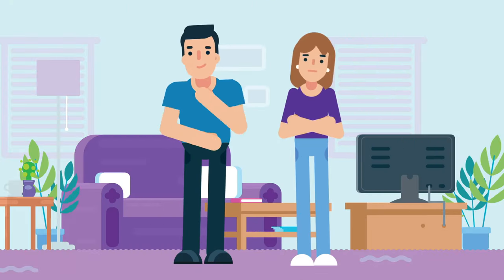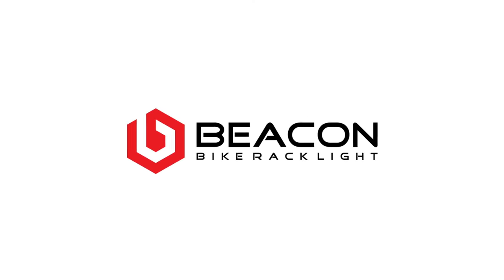Tom and Jane knew they needed a safer solution. Then they found BeaconLight, the original bike rack light.